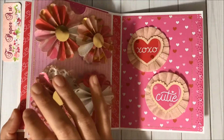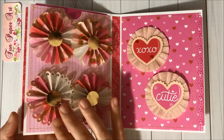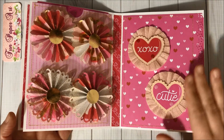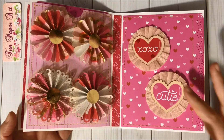Then I have some rosettes with this golden organza — so pretty! And on this page here I did add these crepe paper rosettes.